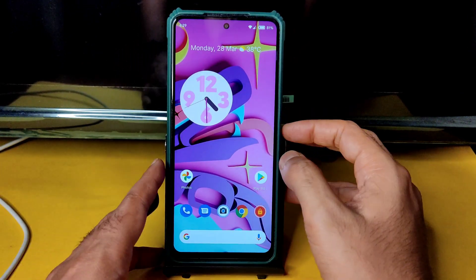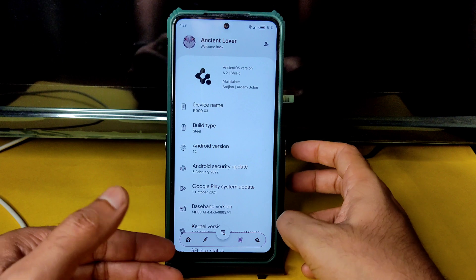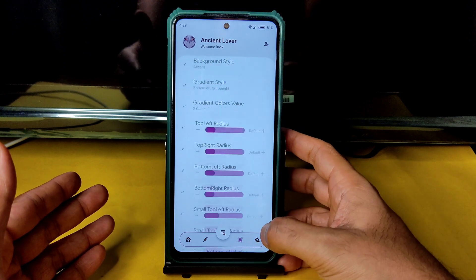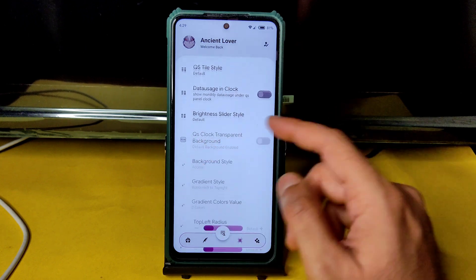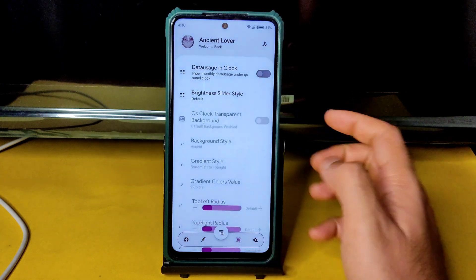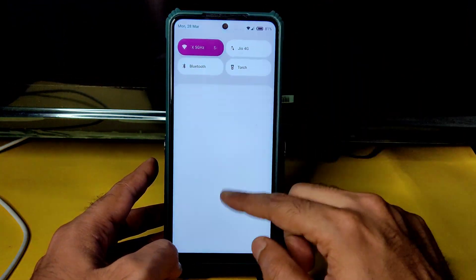The advanced restart button is also available — you can toggle it on or off based on your requirement. Going into Settings, there are plenty of customizations available. You can adjust QS style, data usage, clock, and brightness slider style all from here.